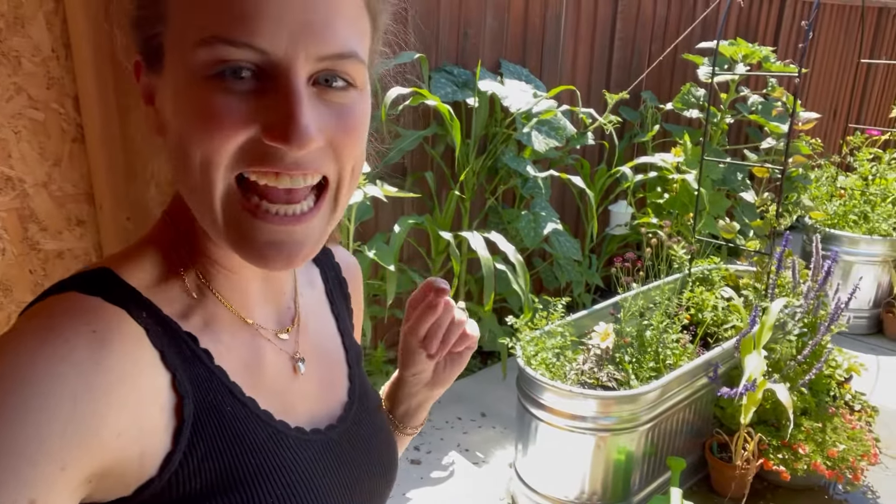Welcome to the garden! Today I am planting up some of the okra seedlings, some of the zinnia seedlings, and I think some of the amaranth seedlings too that I got started just a few weeks ago.